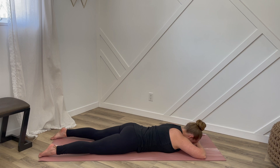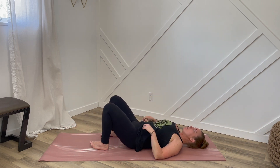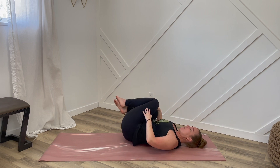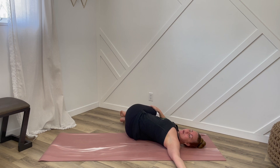Now we'll carefully roll ourselves onto our backs. Bend both knees in towards your chest and then let your knees fall over towards the right side. Reach the left arm out towards the side as we come into a twist. We'll work this breath — feel like you're expanding on the rib cage of the upside, the left side. Feel your shoulders on the floor and close those eyes down.